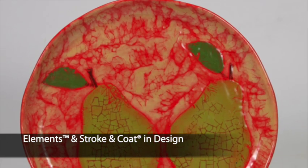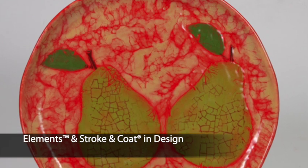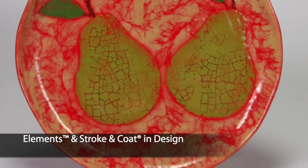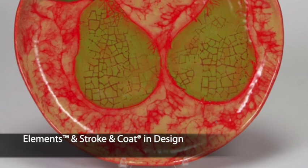Have a little bit of fun by combining Stroke and Coat, Elements, and eyelash yarn for a very playful background. Add a little designer touch by stamping Stroke and Coat over the pairs. Voila!